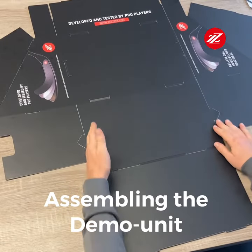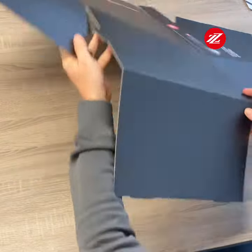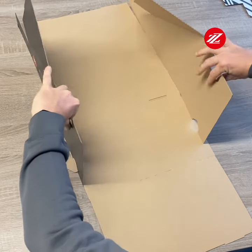Take the biggest part of the stand with the longest part facing towards you and flip it upside down from the cardboard side like this.